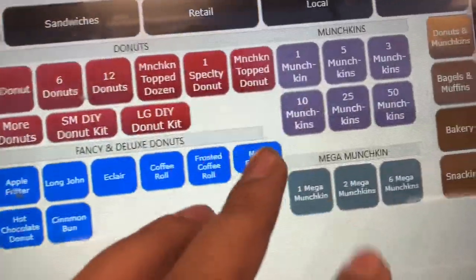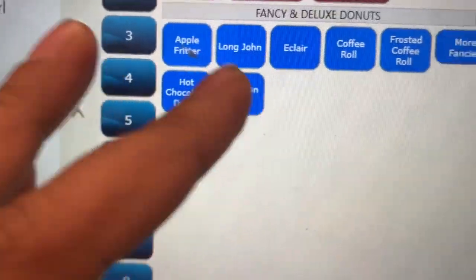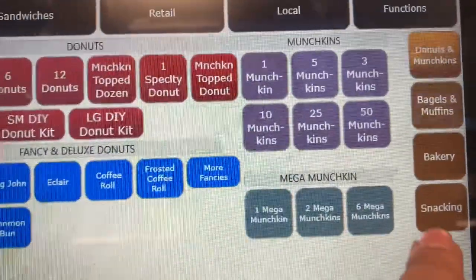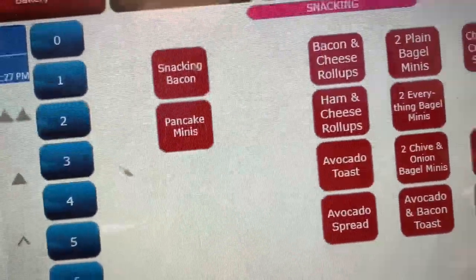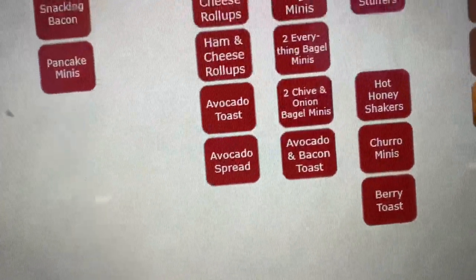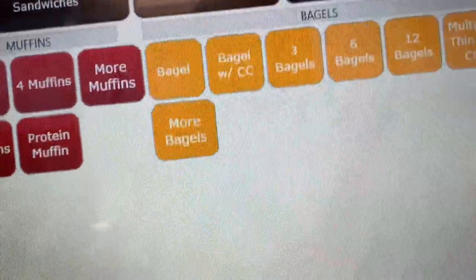If you go to the bakery, you've got donuts listed, munchkins listed as well, and extra seasonal items will be over here too. Snacking is probably one of the options we always click because customers love snacking — bacon, pancakes, avocado toast. Then if you go to bagels and muffins, you'll see muffins and bagel options.